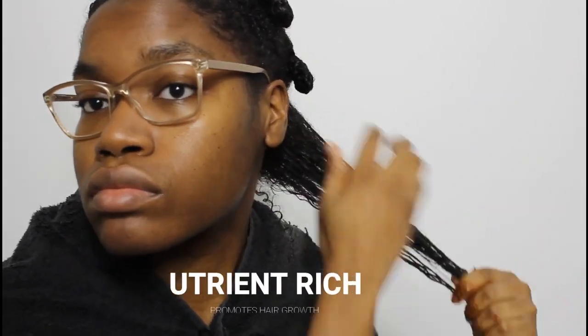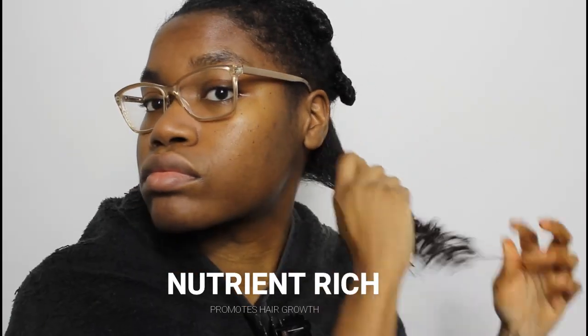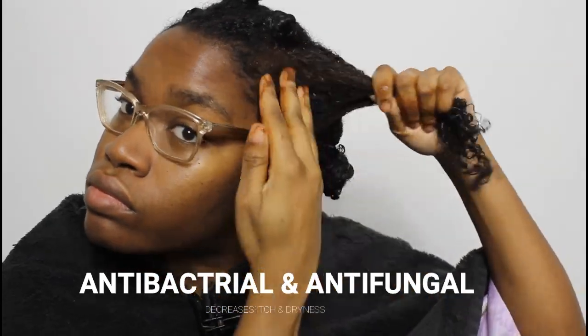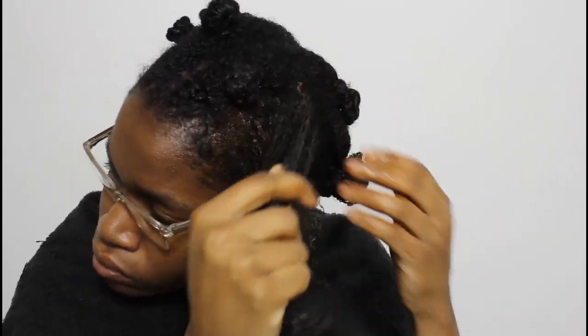Shikaikai powder is nutrient-rich, which promotes hair growth. It's high in antioxidants, including vitamins D, A, C, and K, that nourish the hair. It's also antibacterial, which is great if you have an inflamed or irritated scalp, if you struggle with dandruff, or if you have an itchy dry scalp. It's also antifungal, so it will help with that too.